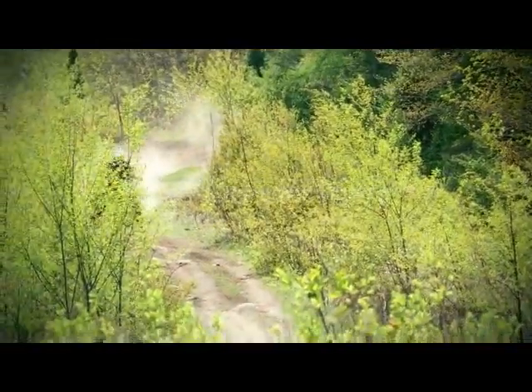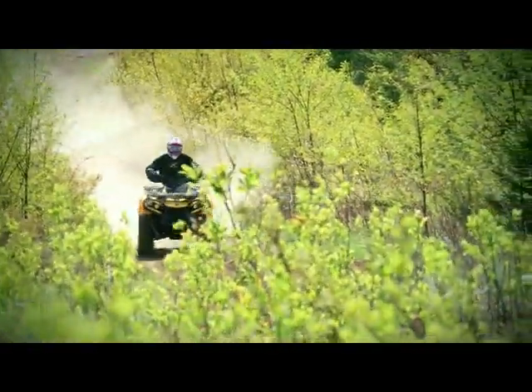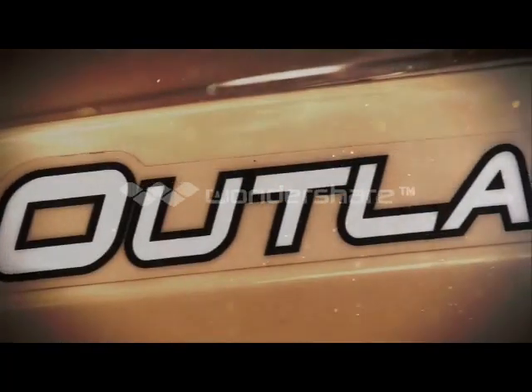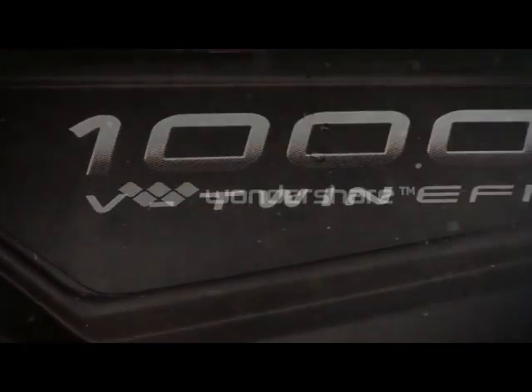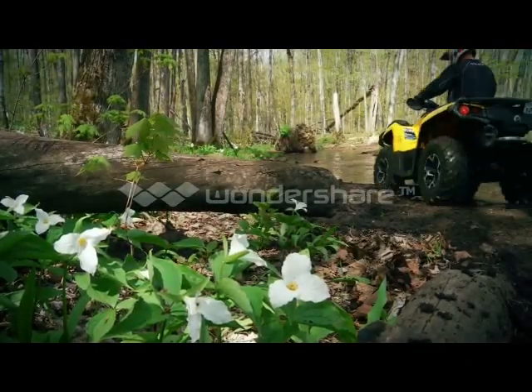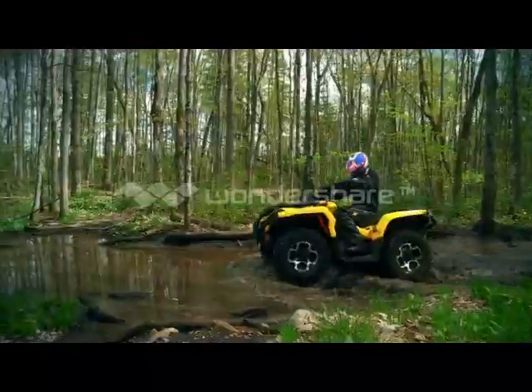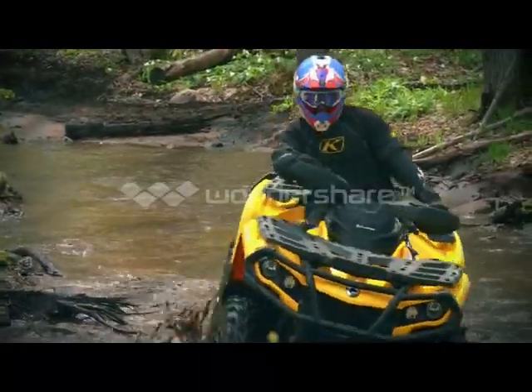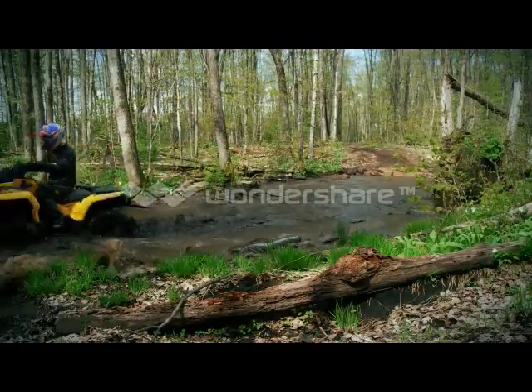Our 2012 Can-Am Outlander 1000 G2 is a very capable ATV in stock form. It's a totally redesigned ATV, and in my opinion, is one of the best sport utilities out there. However, when you put it to the test on the toughest trails in our neck of the woods, there are many areas where I know I could benefit hugely from a set of tracks and make light work of otherwise tough terrain situations.